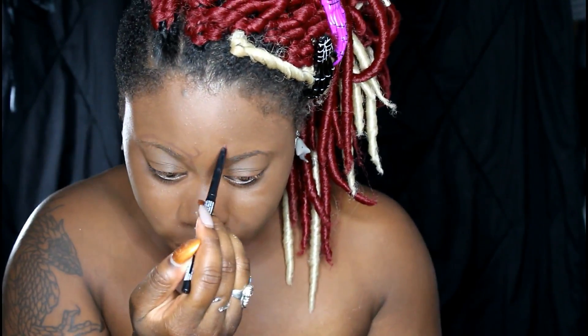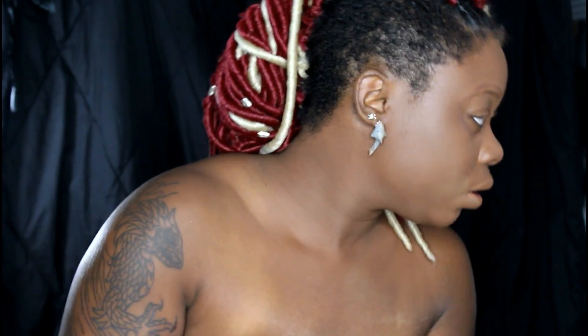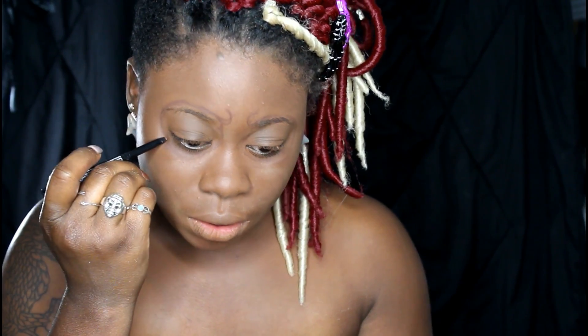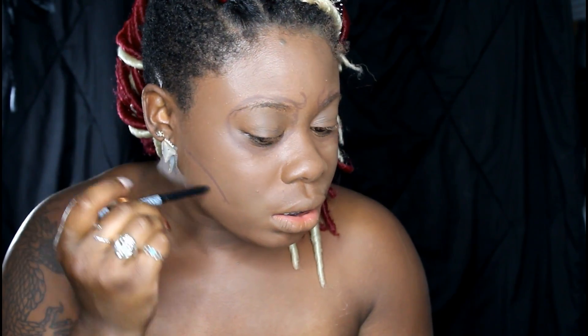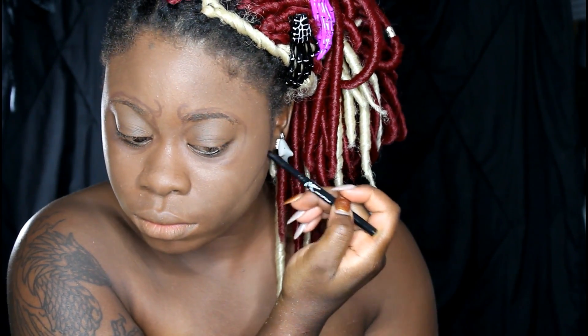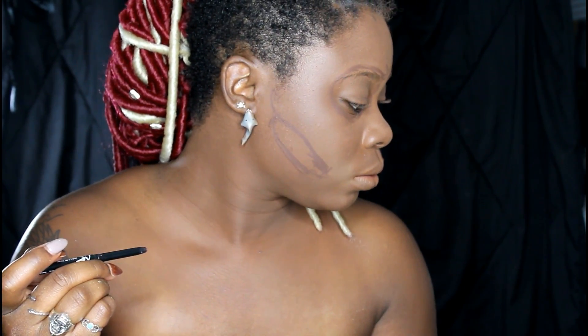Right here I'm taking a lip pencil in brown and drawing out where I want the skeleton bone structure to be. You can use any kind of pencil — normally I would use white but I couldn't find my white pencil. You basically just need anything that you can erase if you make a mistake. If you see me looking over my shoulders, it's because I'm looking at reference pictures on my computer — I have a skull pulled up, and also Tate's skull painting from American Horror Story season one, which inspired this look. Right here I'm just drawing out the area on my cheeks.